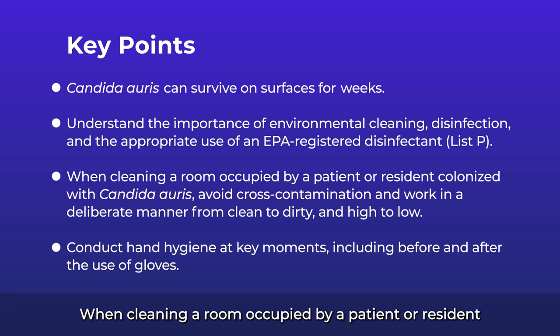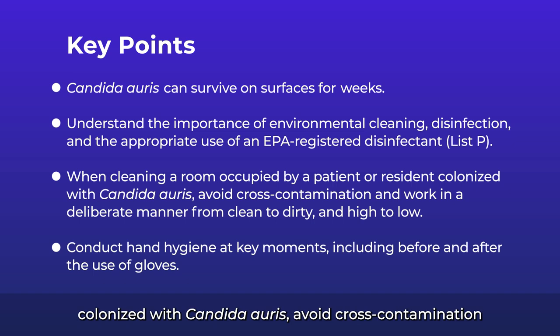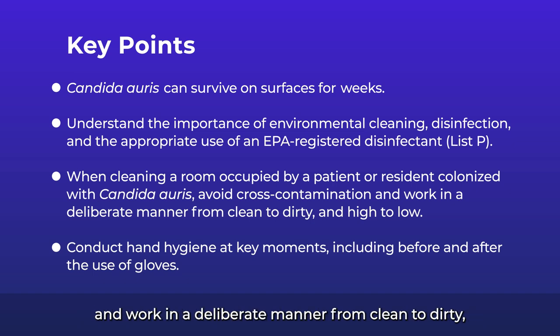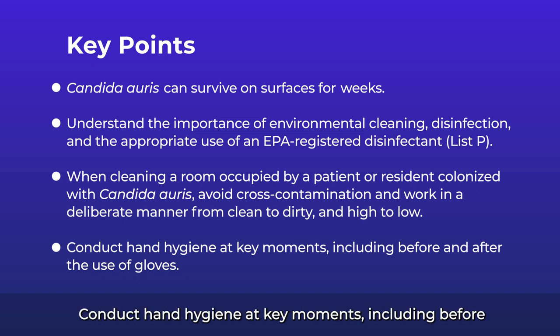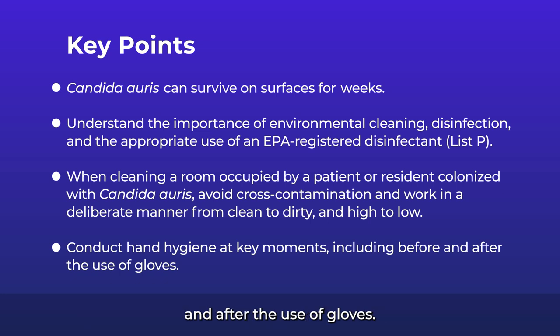When cleaning a room occupied by a patient or resident colonized with Candida auris, avoid cross-contamination, and work in a deliberate manner from clean to dirty and high to low. Conduct hand hygiene at key moments, including before and after the use of gloves.